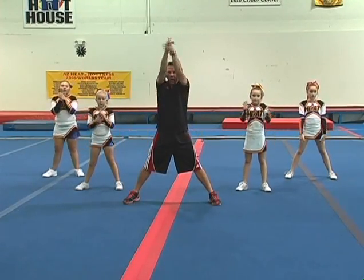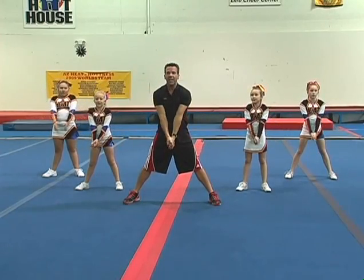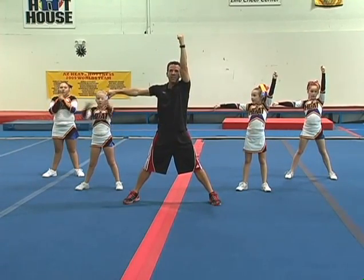Slap down. Go, fight, win, yell it, go, fight, win.